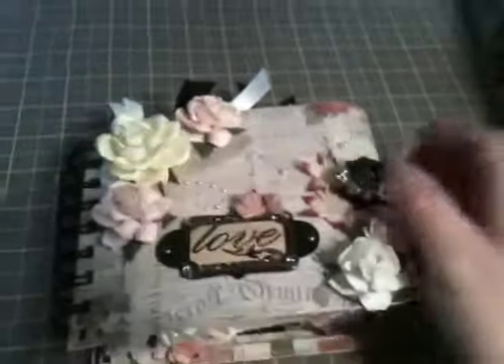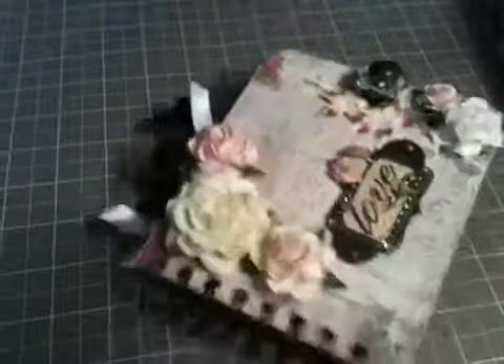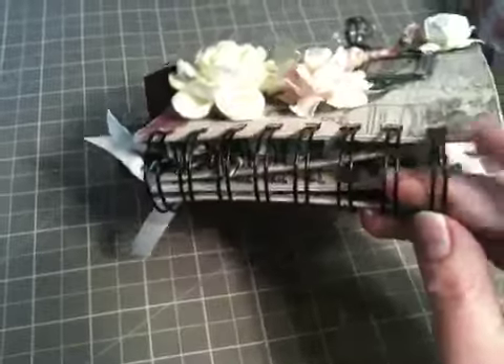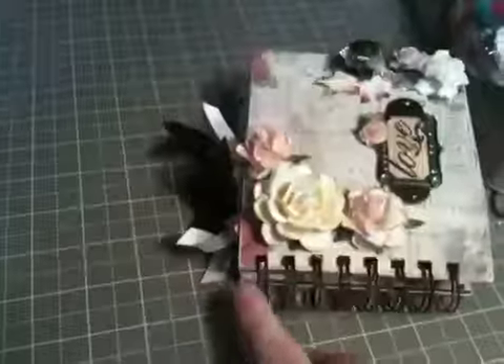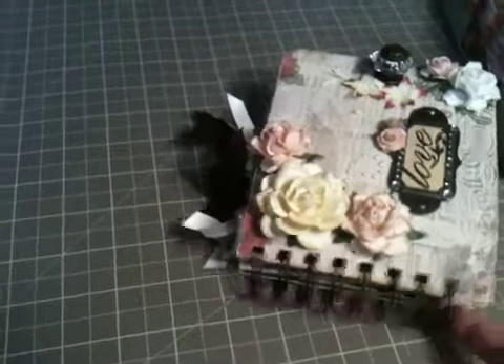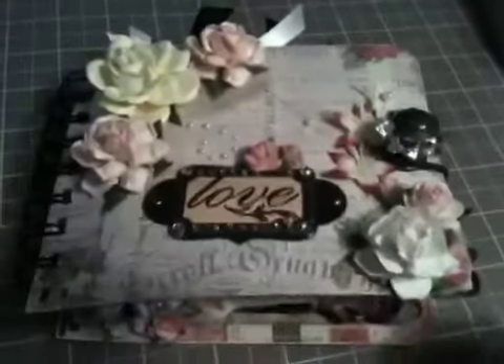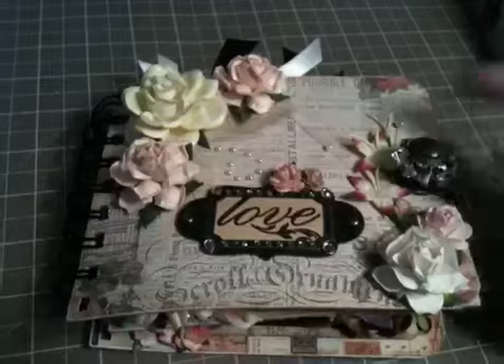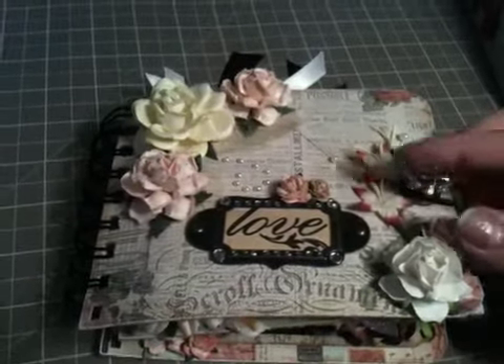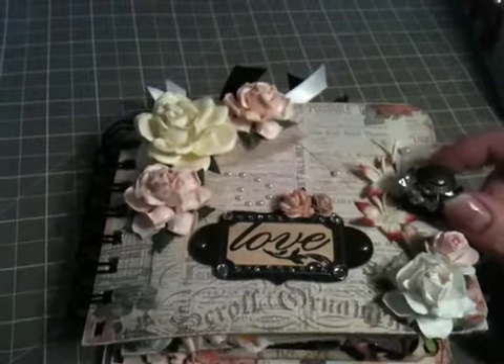Hi everyone, it's Becca. I just wanted to share with you the first mini-album I've ever made. I binded it with my Zetter bind-it-all that I got off Kijiji, and I think this is a one-inch wire. I might add some little fibers or something to the rings, but I haven't decided yet. This album's for my grandma. She's coming in for my sister's grad, which is June 1st, so she'll be here Sunday and then for her grad. So I thought I'd make this for her when she got here.